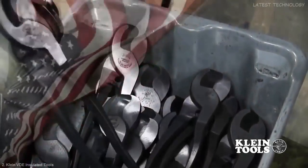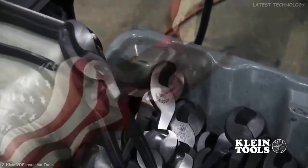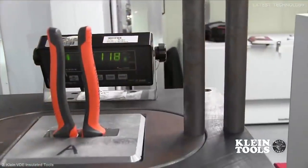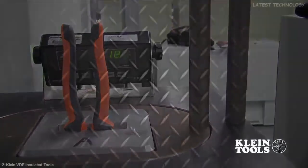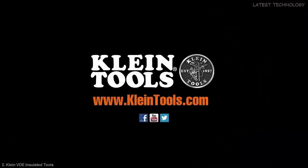Klein Tools controls the entire manufacturing process in the United States, starting with our proprietary blend of steel forged by Klein, through our proprietary three-stage heat treating and testing. Yet another reason why Klein Tools is the number one choice of professional electricians. New Electricians Insulated Tools, manufactured in the USA by Klein Tools and dedicated to the professional tradesperson since 1857.